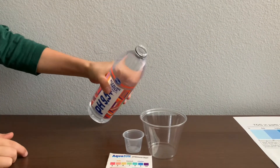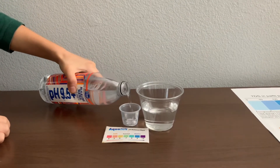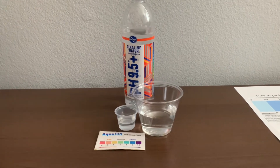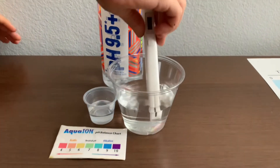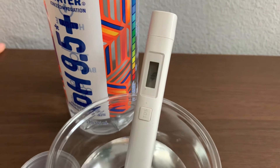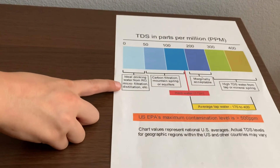Let's pour some water in. First, let's test the TDS level. Turn on the TDS tester, make sure it says zero, and put it in. 46 — that is microfilter distilled water.